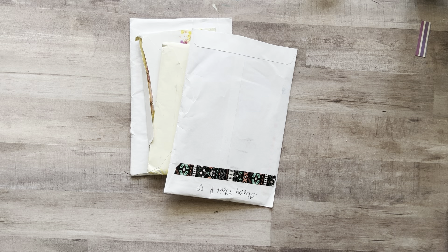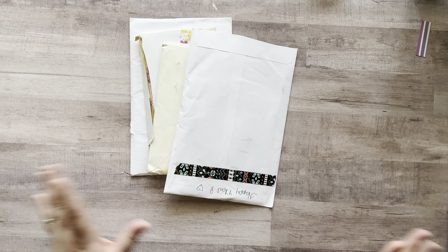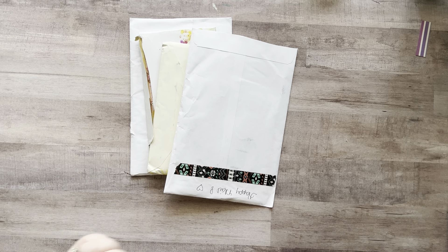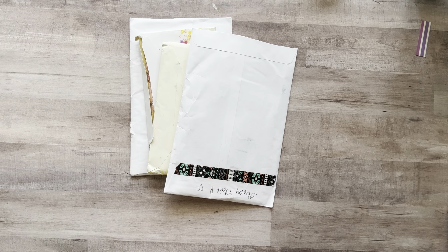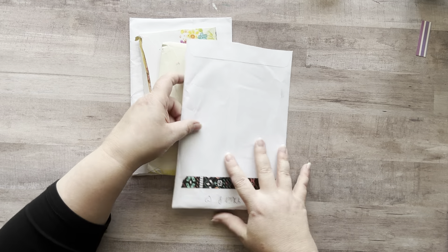Hey everyone, it's Nicole. Welcome back to my channel, Relax Cut Glue. If you're new here, welcome — I am so happy to have you all here with me today. So today is a little bonus video. I do these a couple times a month where I open up mail that has been sent to me in my P.O. box and my Amazon wish list. Thank you guys so much for sending me letters and all kinds of goodies. I really appreciate it. I do these videos so that the people who send me things can see me opening them, because I feel like that's the least I can do. So without further ado, let's get started.